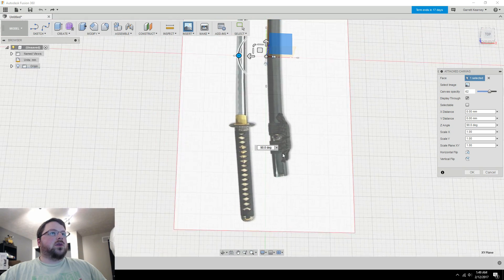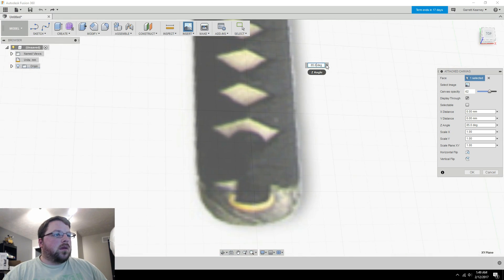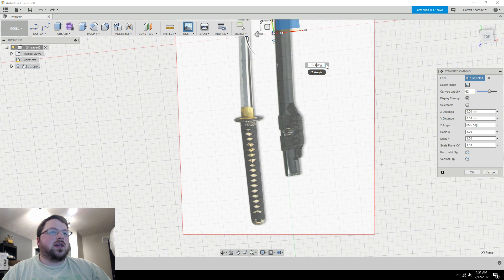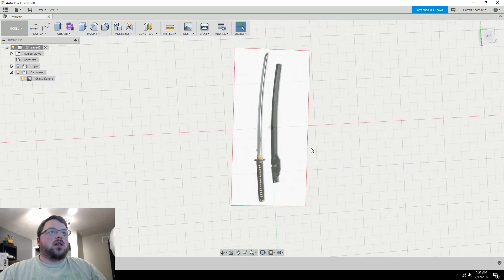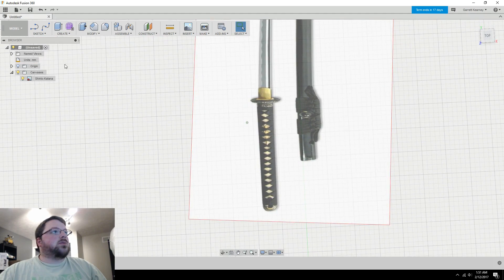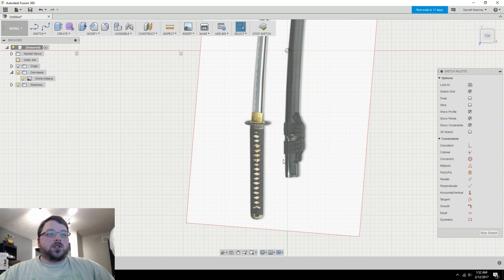Now we need to straighten the image out a bit, so zoom in and keep rotating until it's pretty straight. It doesn't need to be perfectly exact, but the closer it is the easier your life will be. Hit Enter to confirm. Now go to the Sketch menu, select 'Create Sketch,' and choose the same ground plane the image is on. We're going to start tracing.